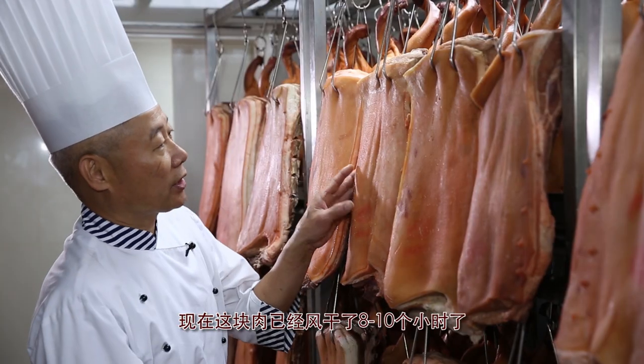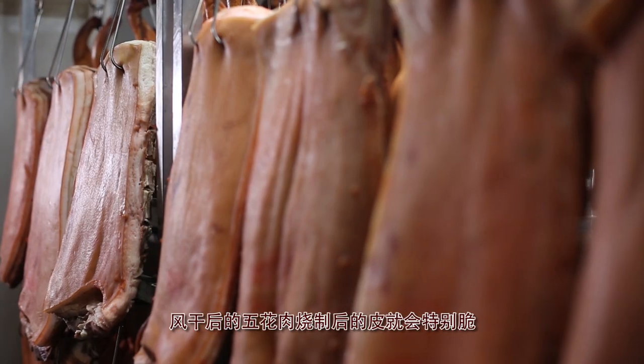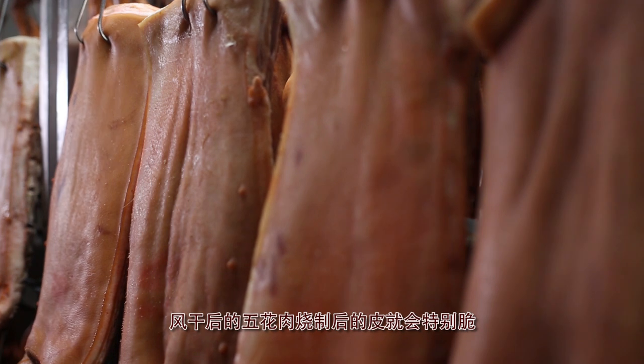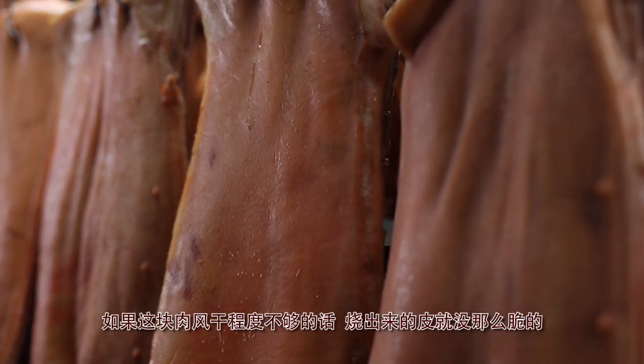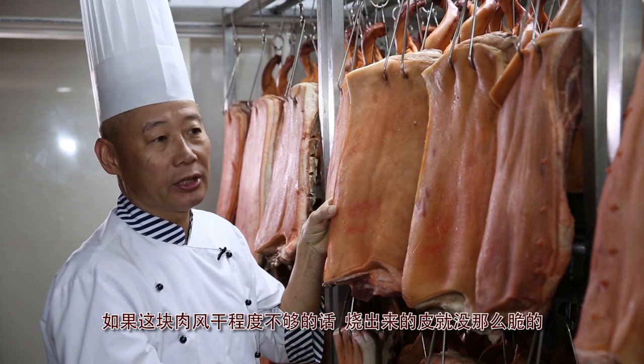This pork has been air drying for 8 to 10 hours. Once the skin is completely dry, it is ready to be oven roasted. The skin needs to be dry enough to produce our famous crackling pork skin.